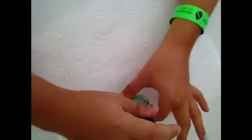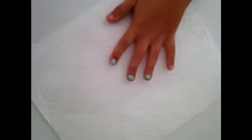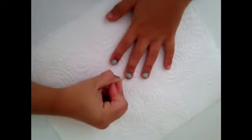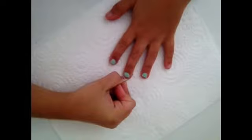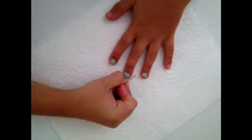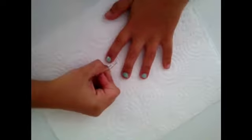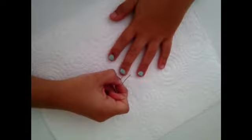I absolutely love this mint nail polish — I'll put in the description where I got it. Next, what you want to do is take your bobby pin and just clean up around the edges, so clean up where the nail polish got onto your fingers. This is not necessary if you are really good at nail polish — I'm terrible, so yeah.